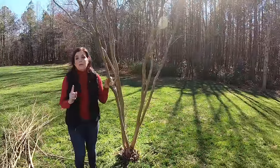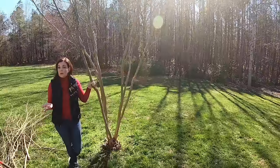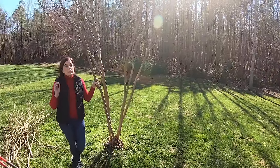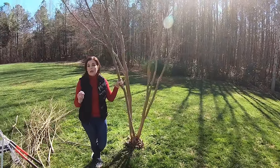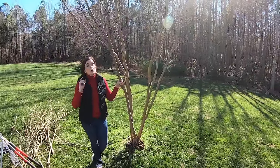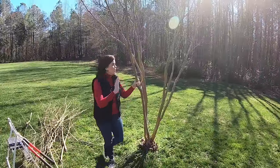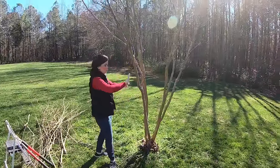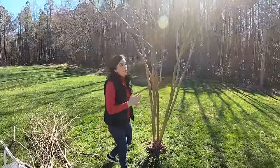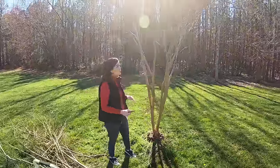The perfect time to trim your crepe myrtles is right now — it is late February here in North Carolina and late winter is the perfect time. They bloom on new growth, so it's totally fine; you're not going to be cutting off any blooms. You're just trimming it up and making it look good.